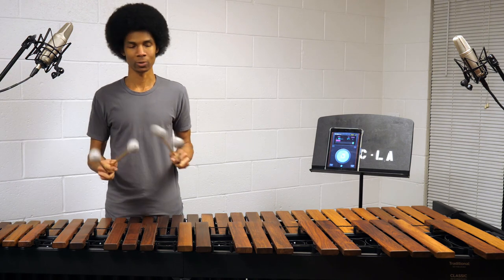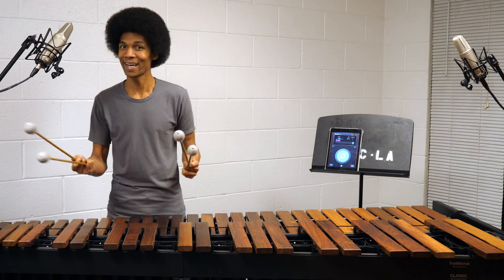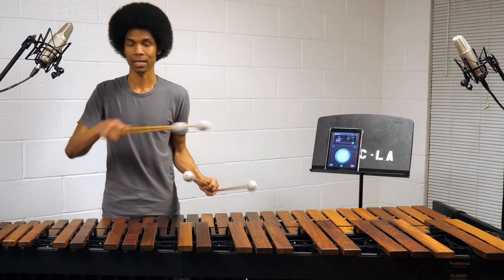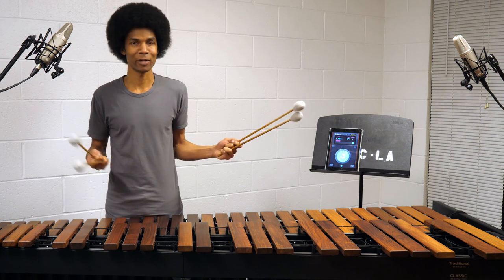Years ago I was practicing triple laterals. If you're not a marimbist, a triple lateral just means: triple means three, lateral means side to side. Triple laterals are a lot of fun — you can put them together in very unique, exciting, interesting ways. You can start with the inside or the outside mallet.